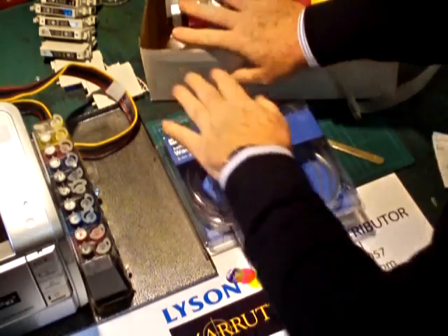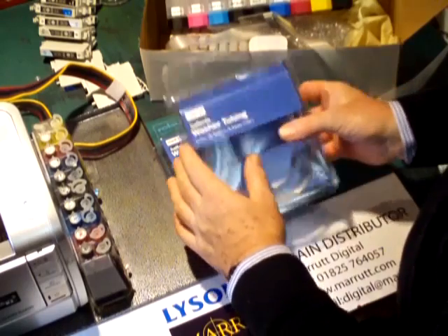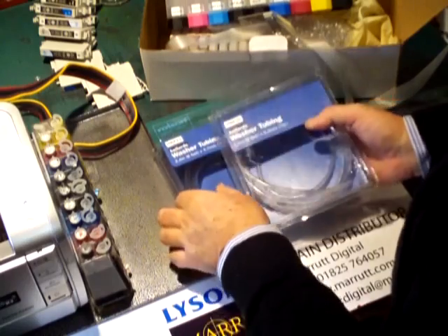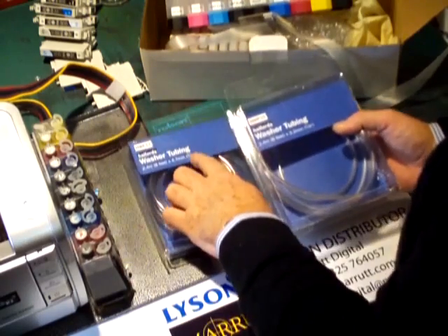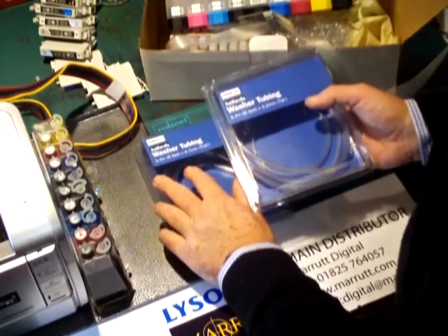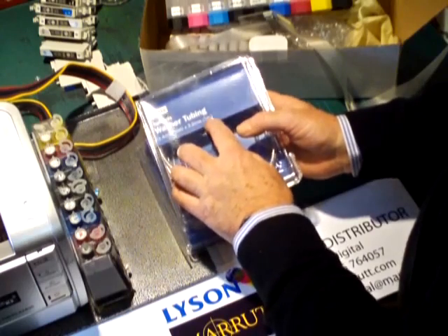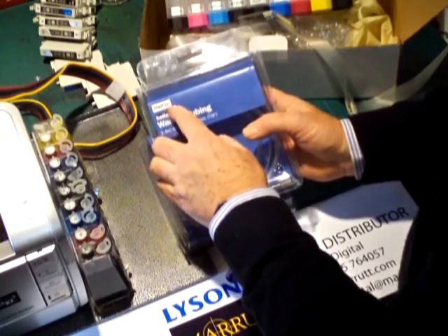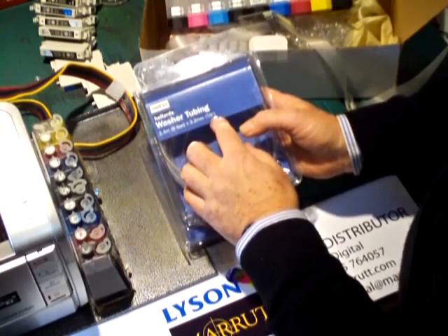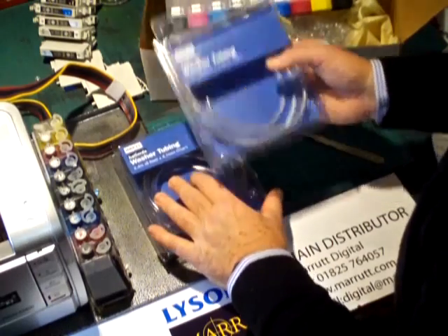Now we've got our new continuous ink system here. We've gone out and bought some tubing — in this case from Halfords. There are two tubings that are suitable: the 3/16ths tubing at 4.7mm, but the tubing I prefer is the 3.2mm tubing, which is 1.8 inches, reference number HWP10. In actual fact it's just ordinary windscreen washer tubing at 1.8mm diameter. Either diameter works with no problem at all, and it's only a few pounds.